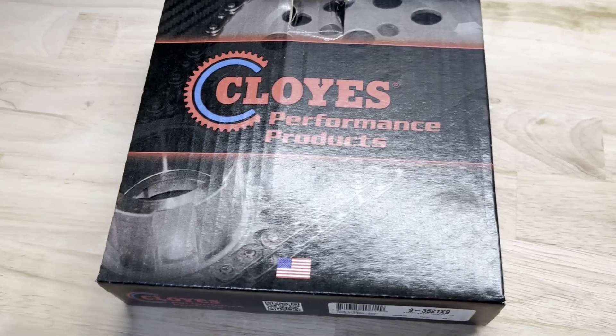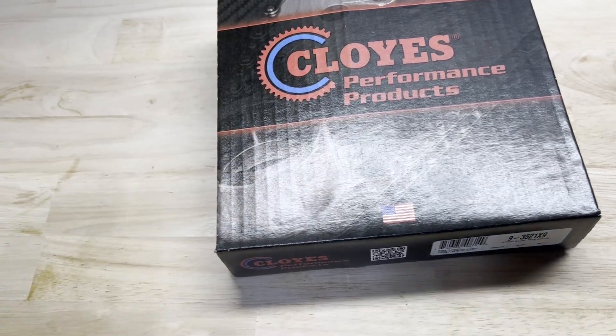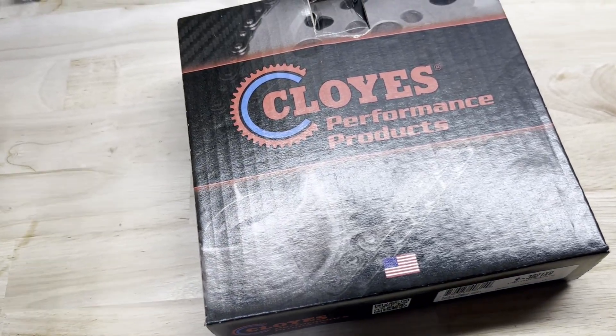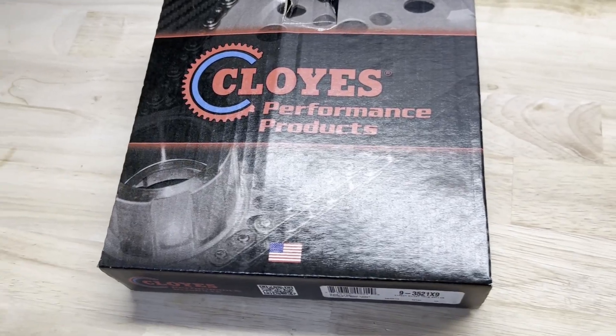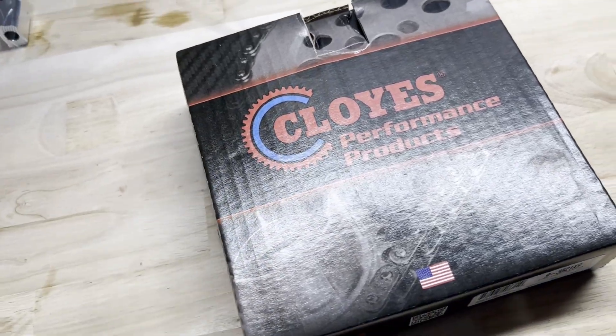As long as the intake centerline equals the lobe separation angle, that's what constitutes straight up. Hope you guys are having a good week — thank you for tuning in, hit that subscribe button, hit that like button, I'll see you soon.